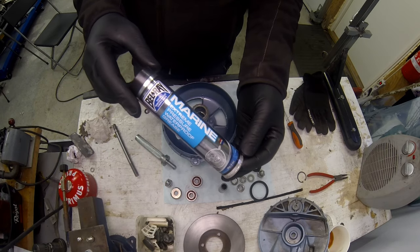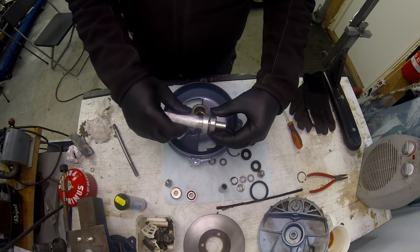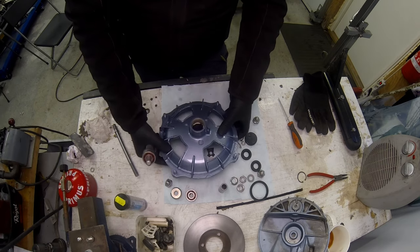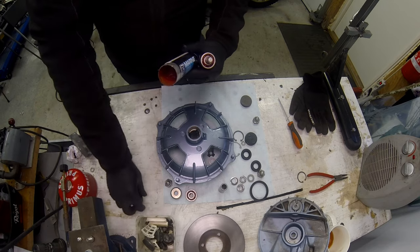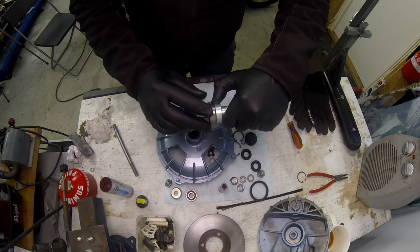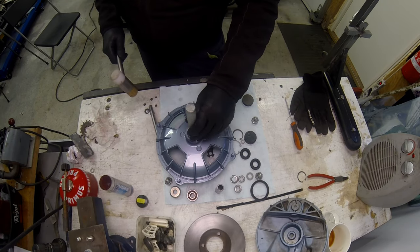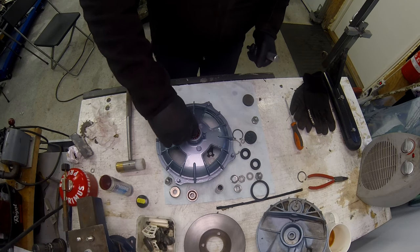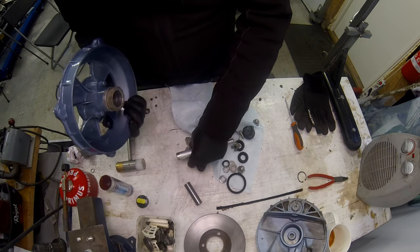I've actually got a drift for this - no idea why I've got it, I think I threw it in when buying tools but it's never been used before - very handy. I'm just going to put a little smear of grease on the outside of the bearing to ease it in. Nice - it actually turns, which is a great thing.